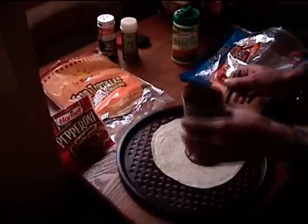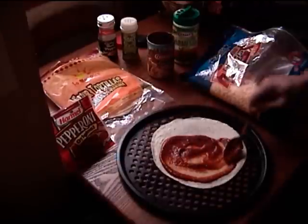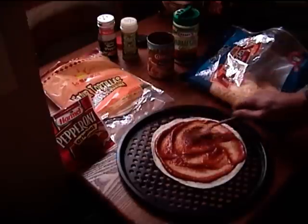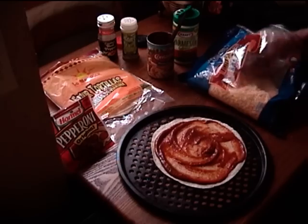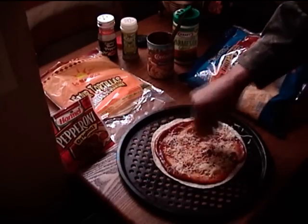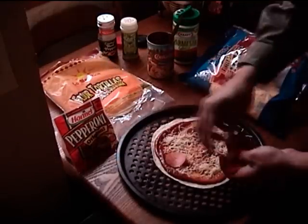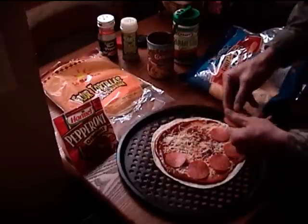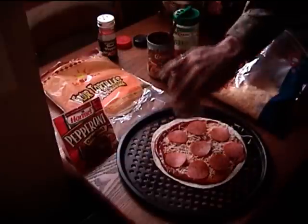A little bit of sauce, just mix it around, not to be perfect, like it does. A little bit of cheese.